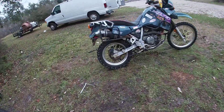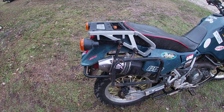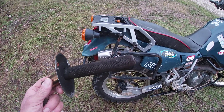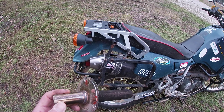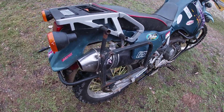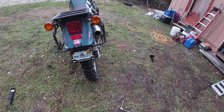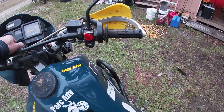I put this Lex exhaust on and it comes tunable. Tunable means that you can take the spark arrestor out and the baffle, which calms it down a little bit. Let me show you what it sounds like without the baffle in it, which is what they call competition mode.